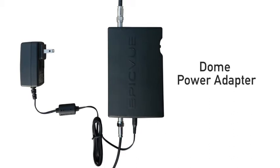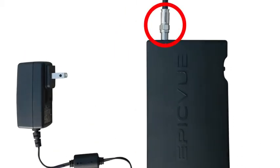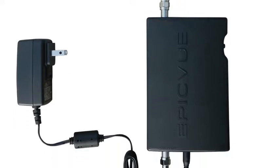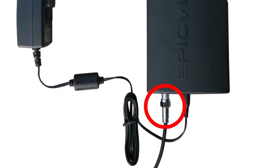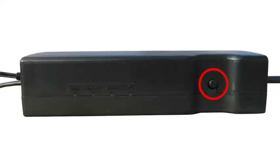Pictured here is the Epicview dome power adapter. A coaxial cable from the Epicview dome connects to the adapter and from the adapter into the receiver. It also has a power plug to help power the dome. Press the power button, which is located just right of the four lights on the power adapter. When powered on, all four lights will be lit with a solid green light.